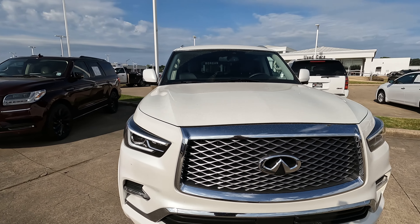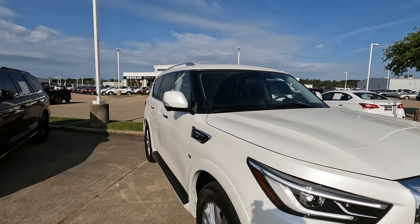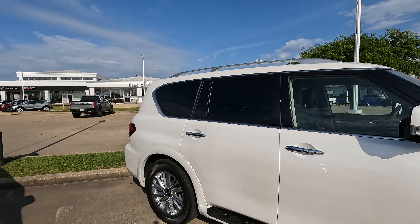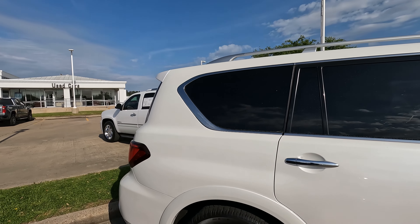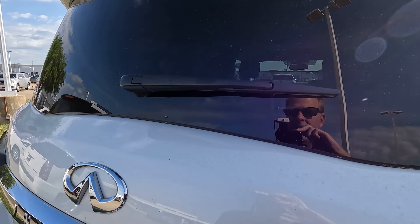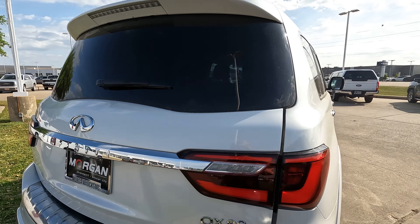This is the 2023 Infiniti QX80. This video covers the 2011 all the way through the 2023 QX80, as Infiniti has not seen it appropriate to change this model for that many years.